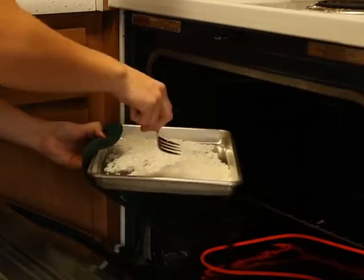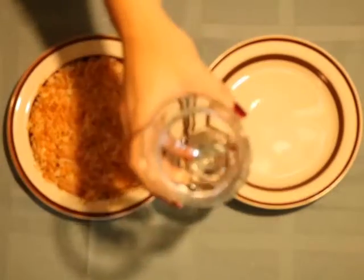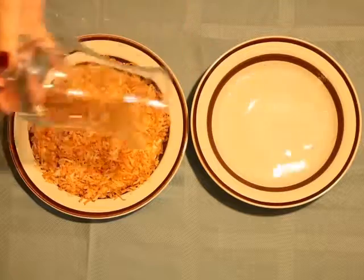As it's baking you're going to want to make sure that the edges don't burn by mixing it up constantly, about every couple minutes or so. And once it's golden brown we're ready to move on. Now we can dip the glass in a bowl of water and then dip it in the coconut to rim the glass.